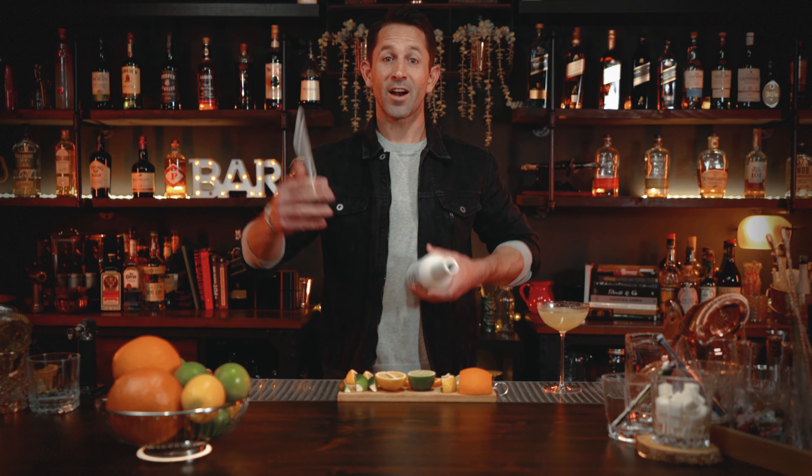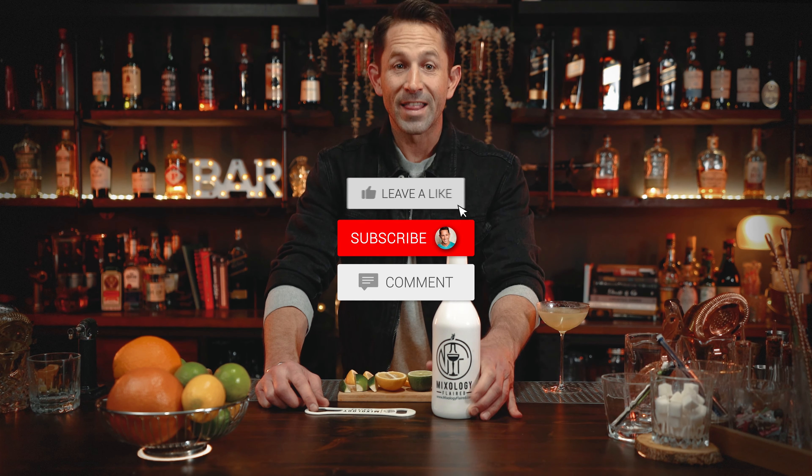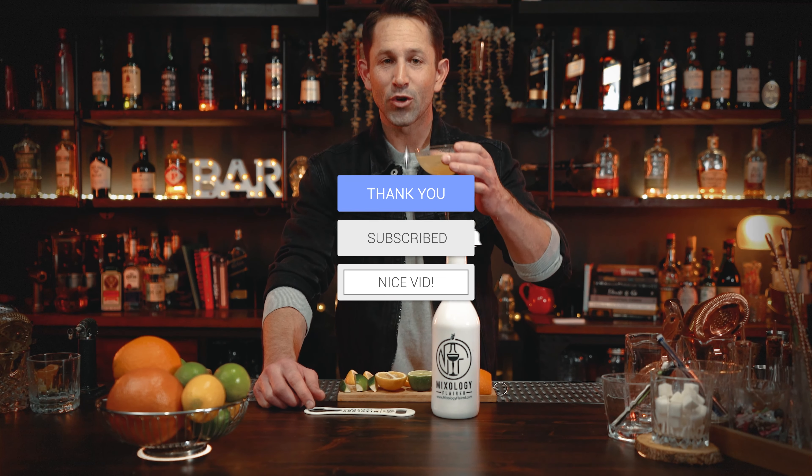We're going to be giving away this Flare bar tool set to one of our subscribers, so make sure you like, subscribe, and comment down below. In the next video we're going to choose a winner. Thanks for hanging out with us today. Enjoy your cocktails. And guys, just remember — good drinks take time. Enjoy the show. Cheers.